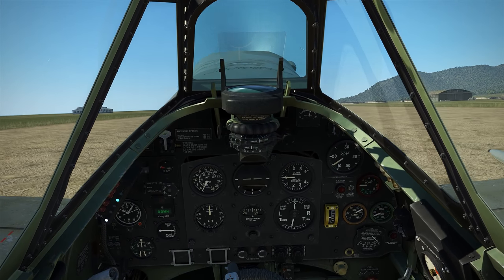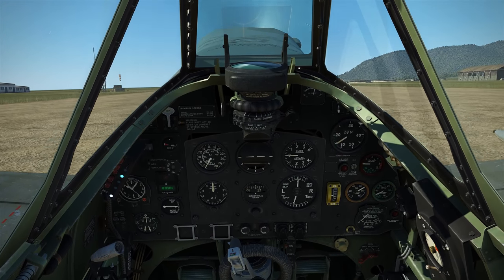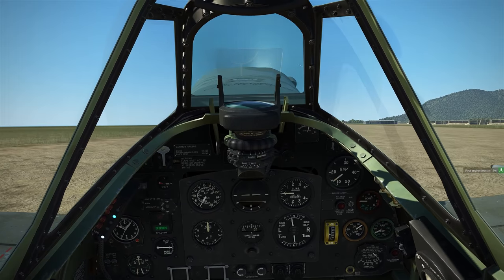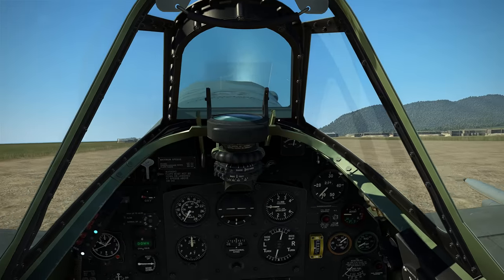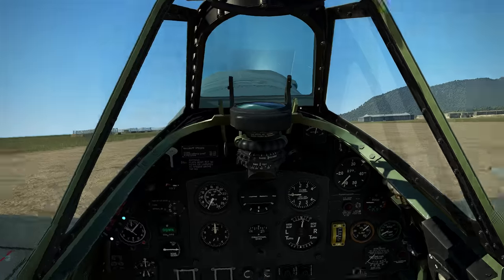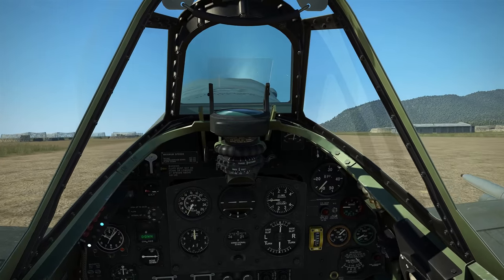I'm putting in a little bit of right rudder to keep us pointing in the right direction. The brakes remain off and I need about 50% to 75% right rudder, just kicking every now and then, to keep the aircraft pointing where I want it to go. The aircraft is going pretty quick so I'm bringing the throttle back to about 10% to try and get to a fast walking speed.